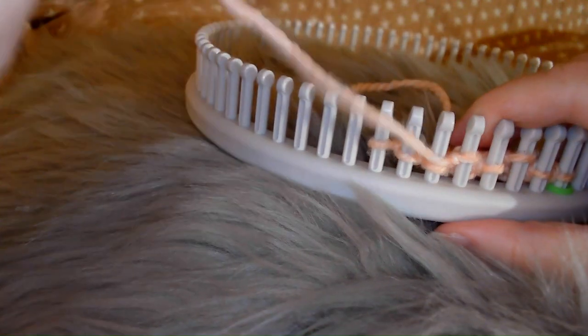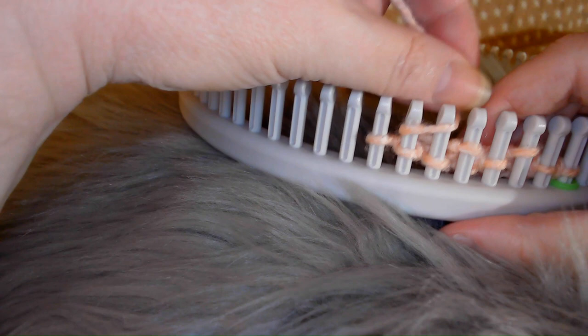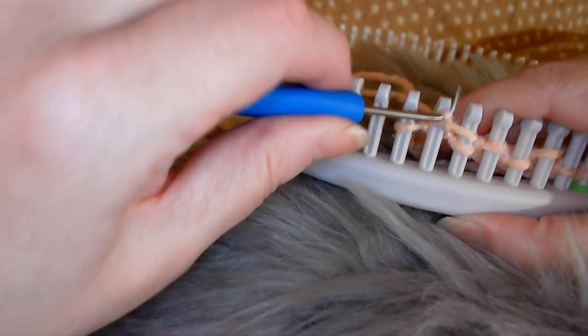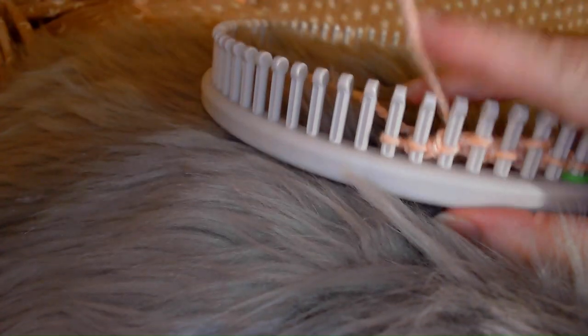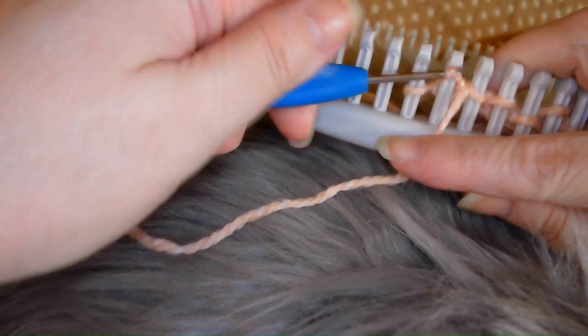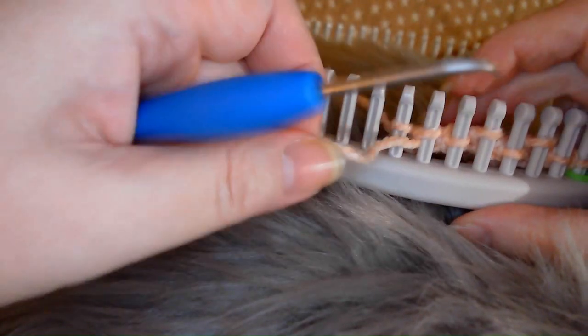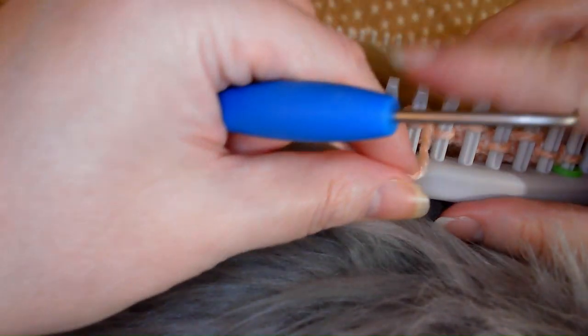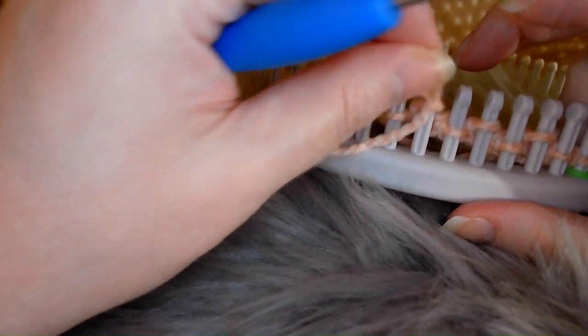I've changed the name a couple times but finally settled on that one. One more time — this is row one. Lay in between, purl the second peg. Back around the back side of that second peg, and purl it a second time. Then I'm going to U-wrap. And that is row one.